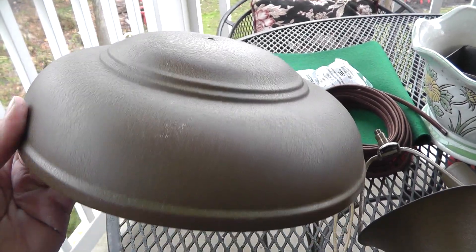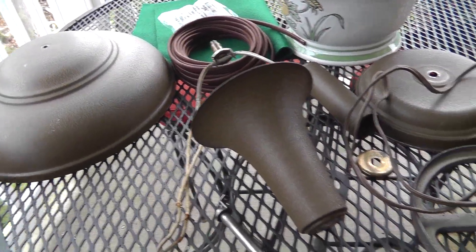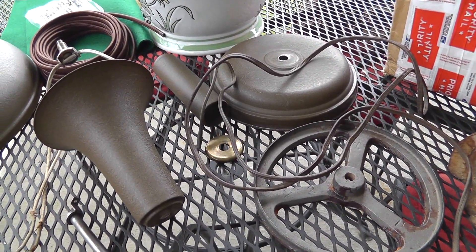They call it a helmet lamp because the shade looks like a helmet. Very industrial looking, probably from — I'm guessing the 1940s, 1950s, somewhere right around there.